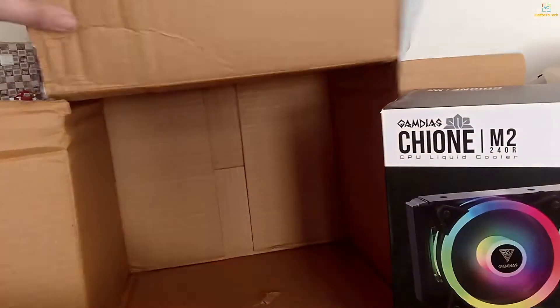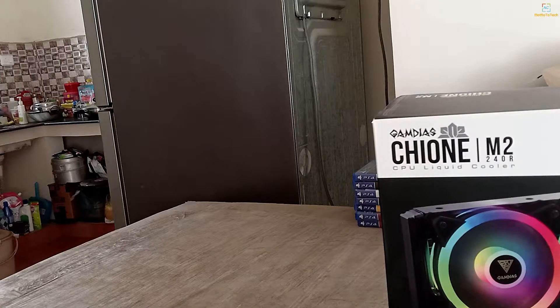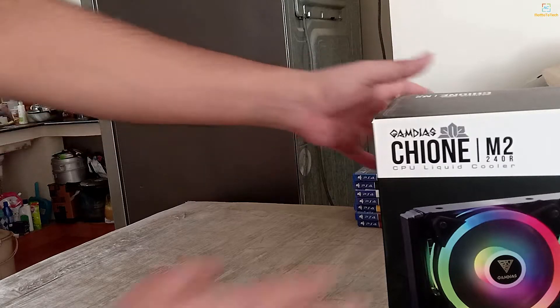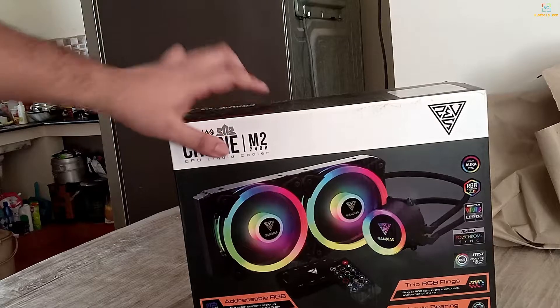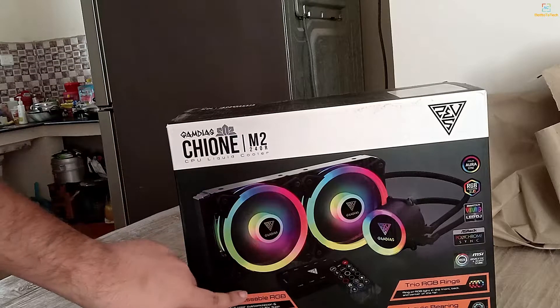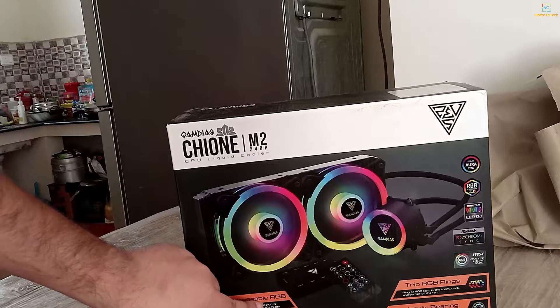This is the liquid cooler and this is the model. This is what the M2-4R looks like. The model gradient — you can see some light. The model is going on. It has a remote control, and this is the RGB lights.